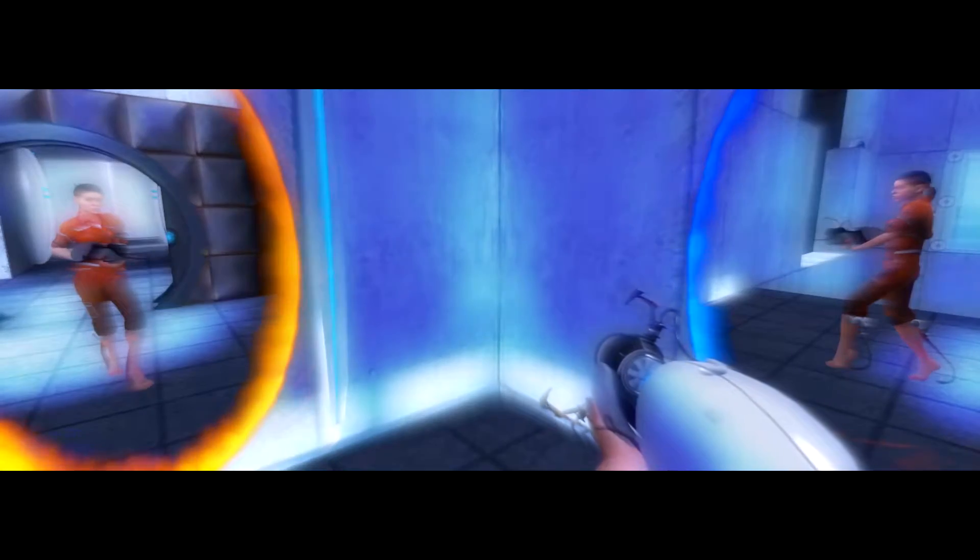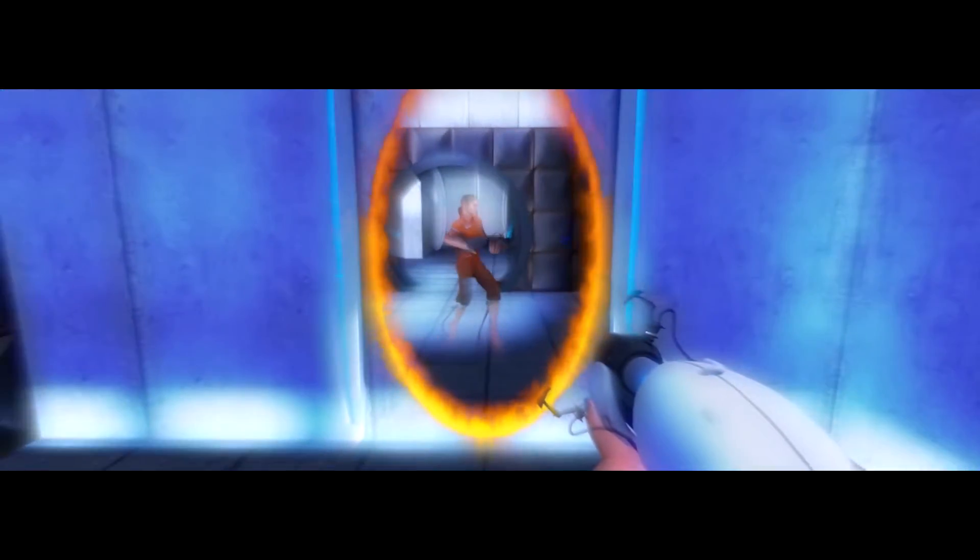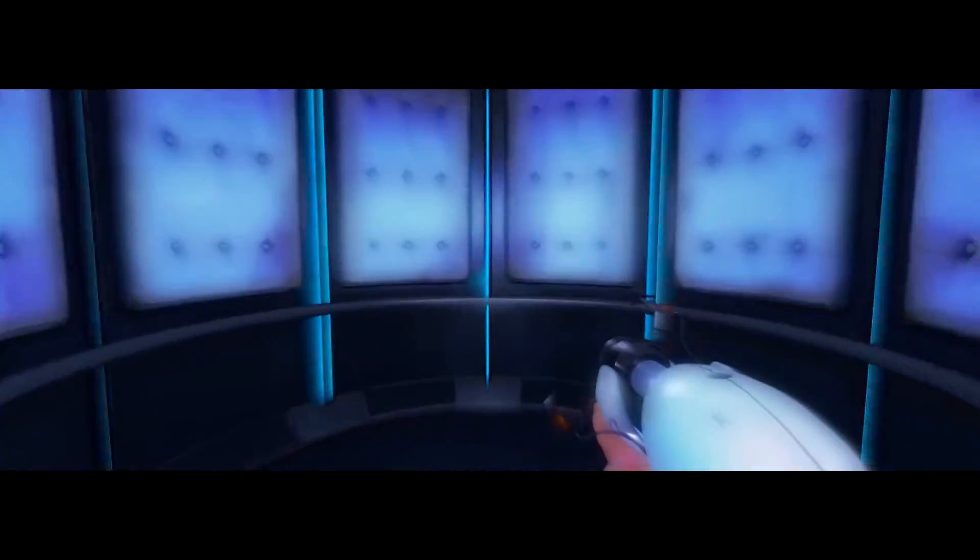Do not touch the operational end of the device. Do not look directly at the operational end of the device. Do not submerge the device in liquid, even partially. Most importantly, under no circumstances should you move.